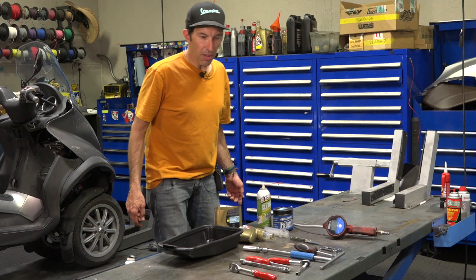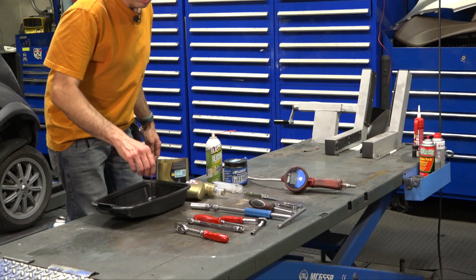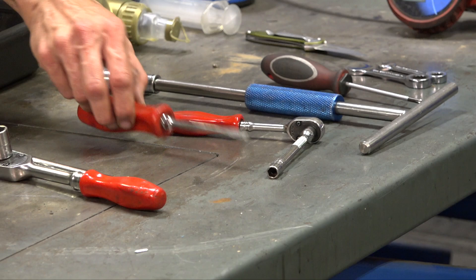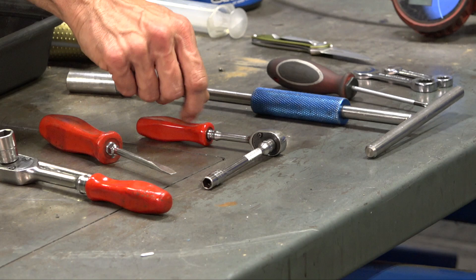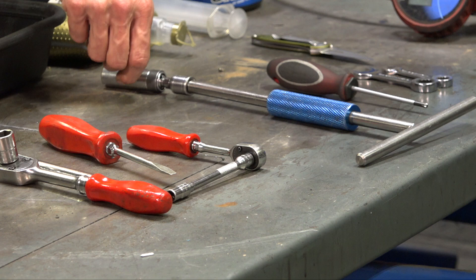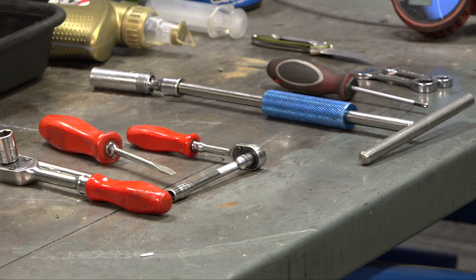Let me quickly go over all the tools to successfully do the first service oil change on your BV400. You need a three-eighths ratchet, a 14mm socket, an extension with an 8mm Allen — or alternatively just a basic L-Allen. A big wide flat-bladed screwdriver is nice to have, and a quarter-inch drive with extension and 8mm socket. For the spark plug, I have a T-handle with a 5.8 spark plug socket on a swivel — definitely makes the job easy.